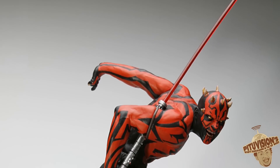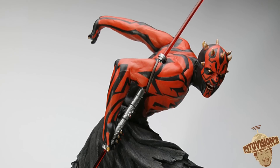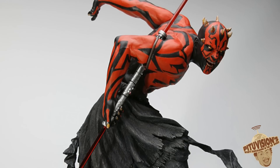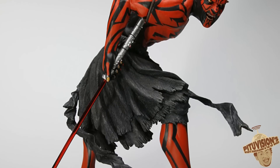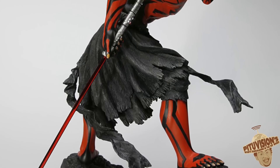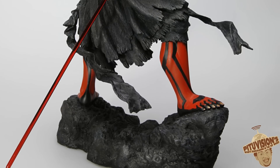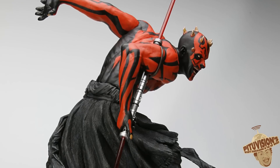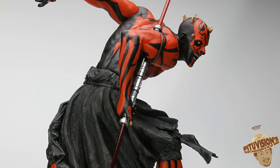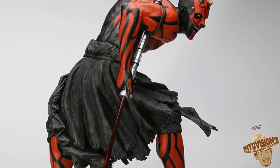The only thing they had at San Diego was a picture of the drawing of the Darth Maul, which I thought was cool because it's something we haven't seen yet. I don't think anybody has done a Darth Maul like this. They did a little figure of him training without a shirt or anything. But this statue looks really cool, very dynamic, very different.